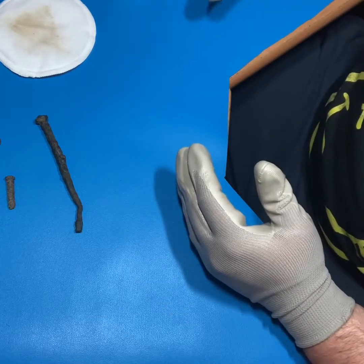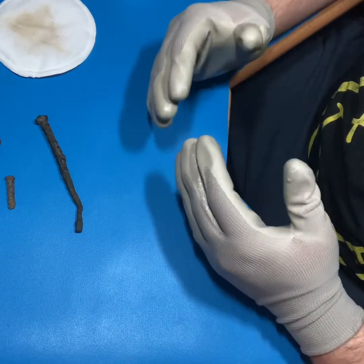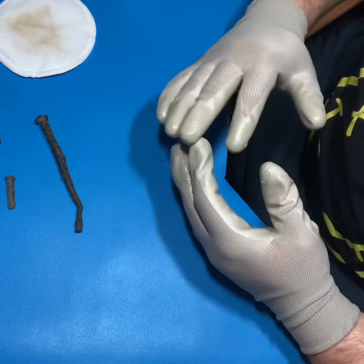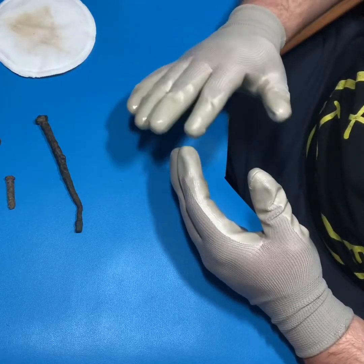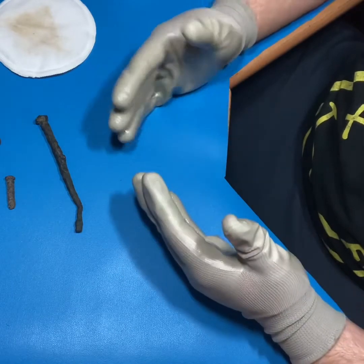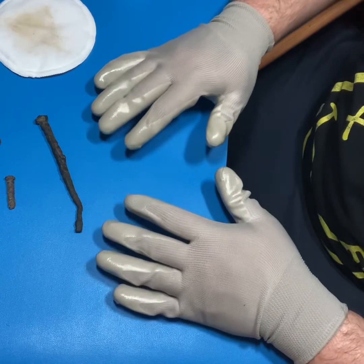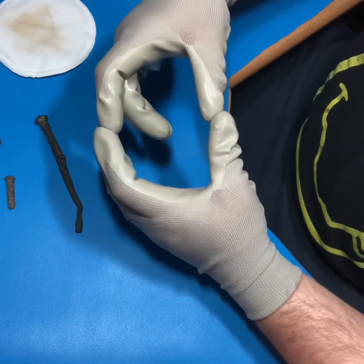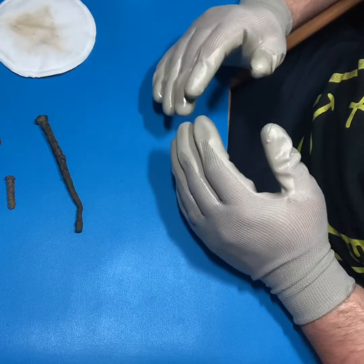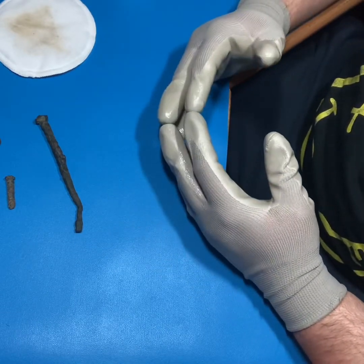The downside is you get a relatively small amount, and it could be time-consuming if you're trying to do this on a large artifact - say you've got a whole cannonball, trying to buff this all over the entire surface and then figure out how to get the inside of it could be a real big hassle. Where this really excels is small artifacts like these - really anything beyond this size I probably wouldn't recommend this method.